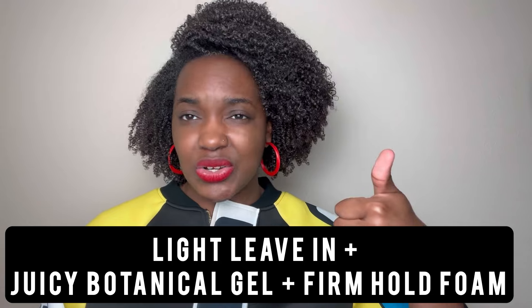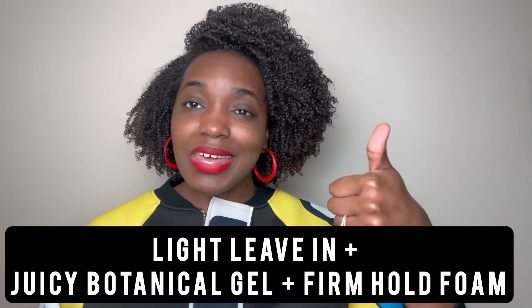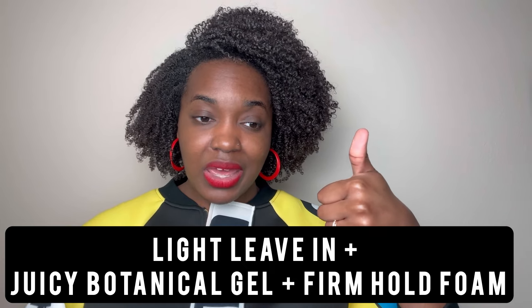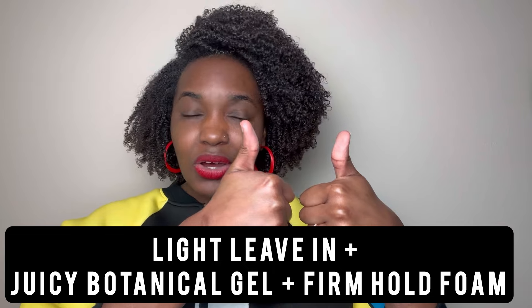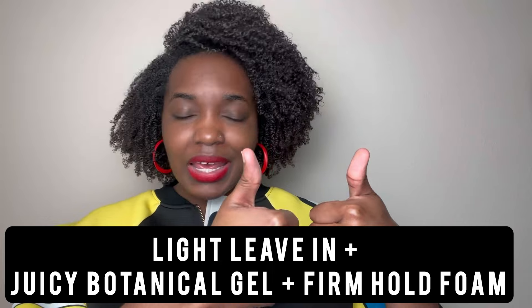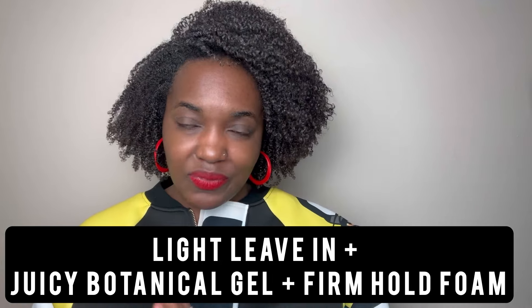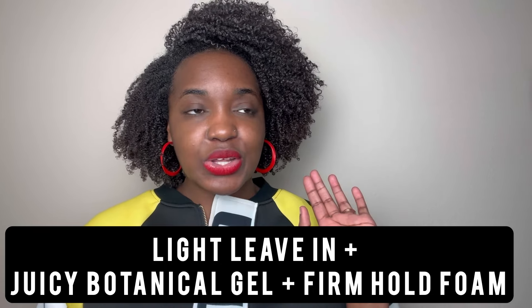My first recipe: after some weeks of experimenting, I would use a leave-in conditioner with a serum-like texture — that was the As I Am leave-in conditioner — then I'd go in with the Curly Magic styling gel, which is like a curl activator but a botanical kind, and then I'd go in with the Dew Mousse Diff foam as a final layer.